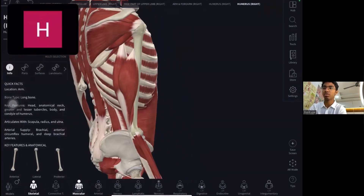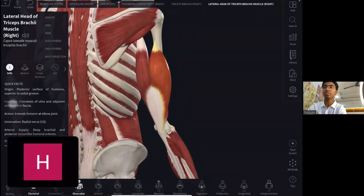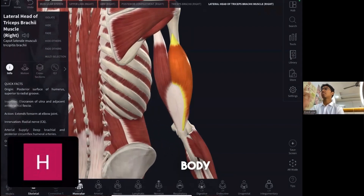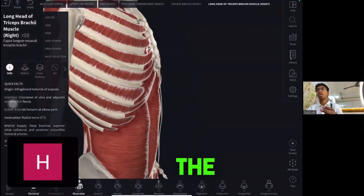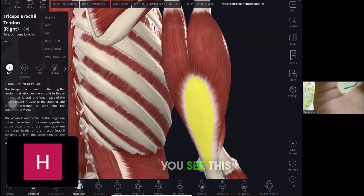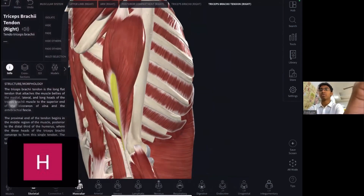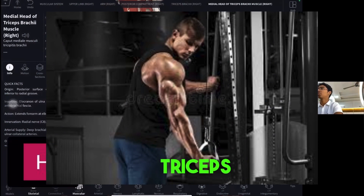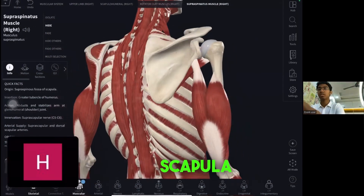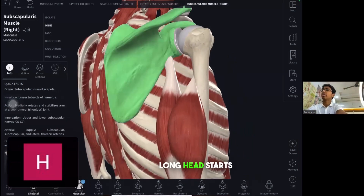This is the lateral head of the triceps — lateral means away from the body. This is the long head of the tricep, called 'long' because it starts from the scapula and ends on the humerus. This small one is the medial head of the triceps. Together, these give the horseshoe shape to the tricep.